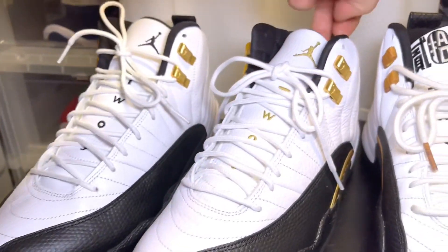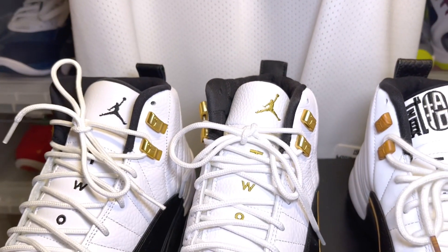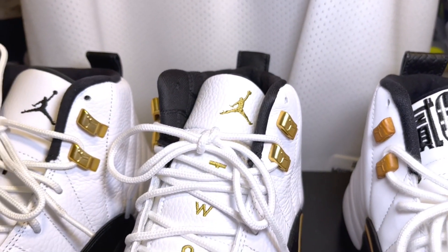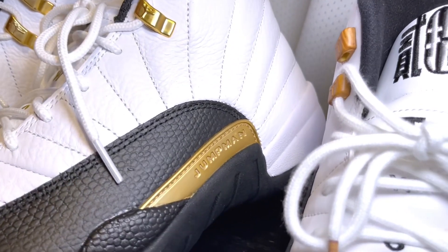Right off the bat you see the differences on the Royalty — you have the 23 in gold, you do have the gold lace hoops on the top of the Jordan 12, and this one has gold on the Jumpman.